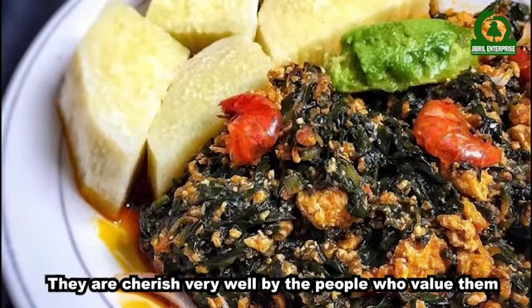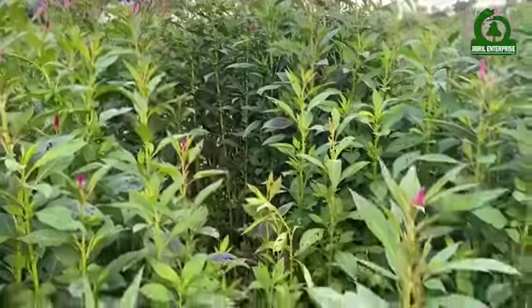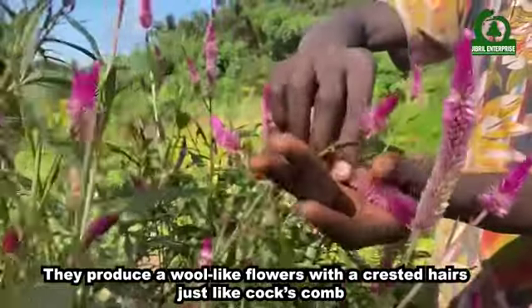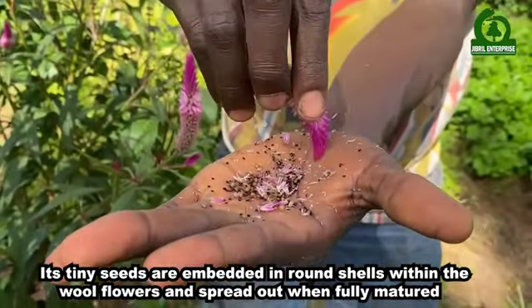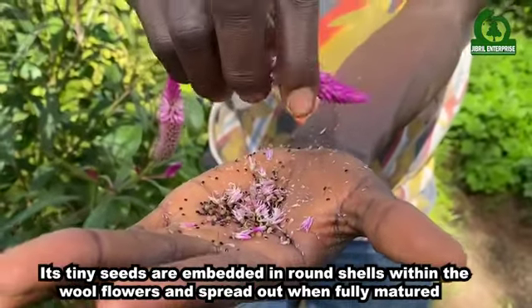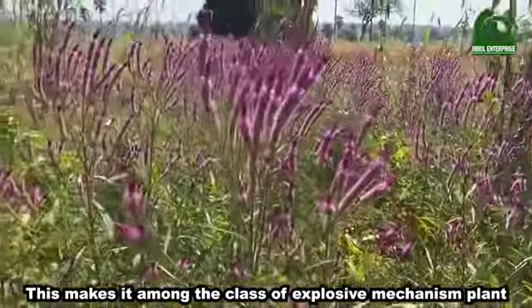They are cherished very well by the people who value them. They start to produce flowers after six weeks of planting. They produce wool-like flowers with a crested head, just like cockscomb. Each tiny seed is embedded in round shells within the wool flowers and spreads out when fully matured, making it among the class of explosive mechanism plants.